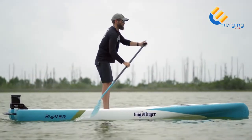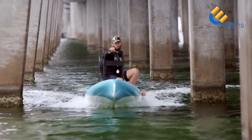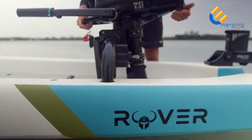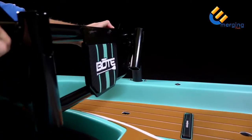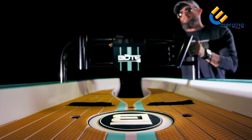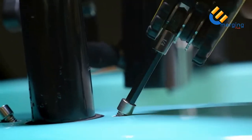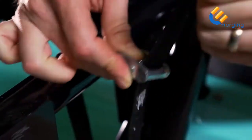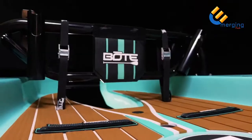The Rover was designed to be a fully functional and capable paddleboard. The main feature that sets Rover apart is the ability to add power through the use of the included motor rack. Simply slide the motor rack into the receivers located on the rails of the board. Make sure the mounting plate is facing the nose of the board, then tighten the set screws with the included allen key to hold it in place. You can also use cam straps to latch the motor rack to the deck of the board, which will ensure the motor rack cannot slide out while in use.